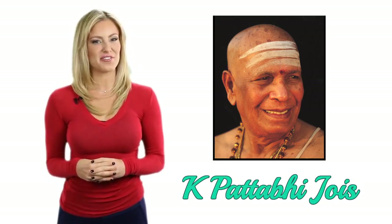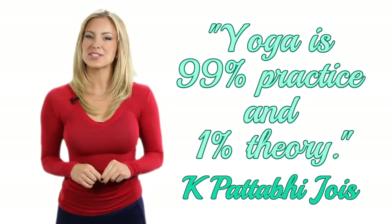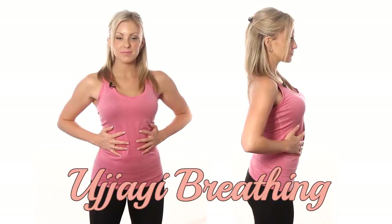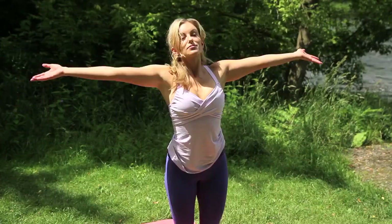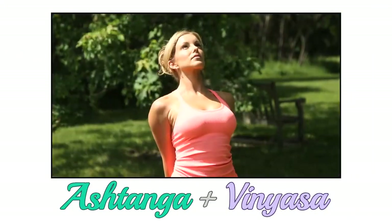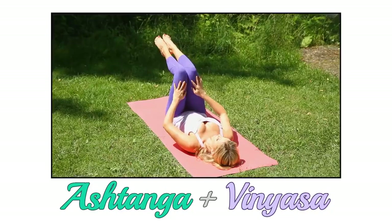This style of yoga is based on the teachings of K. Patabi Jois. He is the teacher who coined the phrase, 'yoga is 99% practice and 1% theory,' which also explains why I love this style of yoga so much. It is very physical and uses the breathing technique called ujjayi breathing, which you have been practicing for months now. When people ask what style of yoga Yoga Burn was based on, I say it's a combination of Ashtanga and Vinyasa. They are both vigorous, flow styles of yoga that produce great change within the body and the mind.